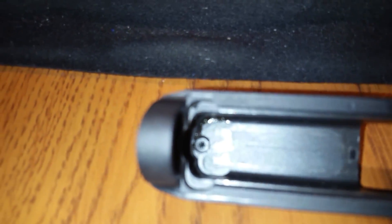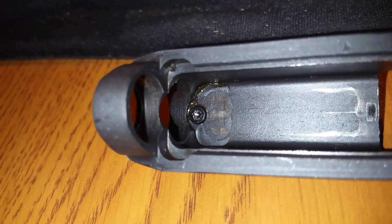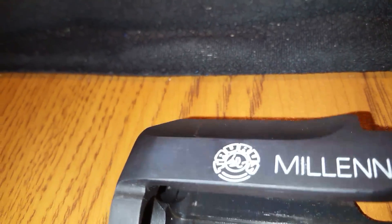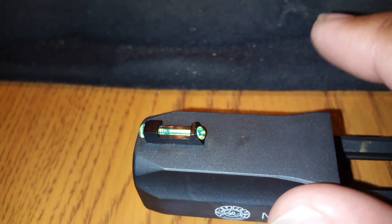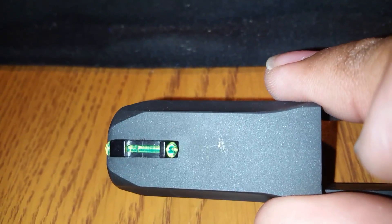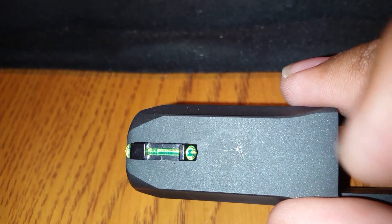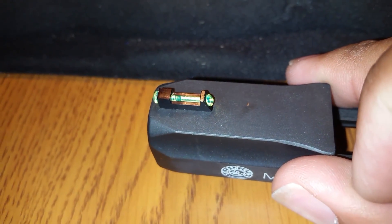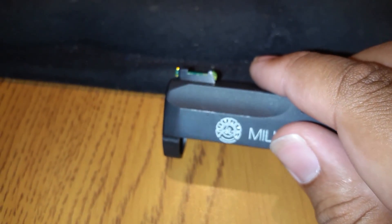That's the location, and you need a Torx T8 for the new screw. It has a tendency of moving on you, so I tried using needle-nose pliers to hold it nice and steady, keep it straight. But I scratched the finish pretty badly right there. I'm not happy with that, but you live and you learn — it's my first time messing with my gun.